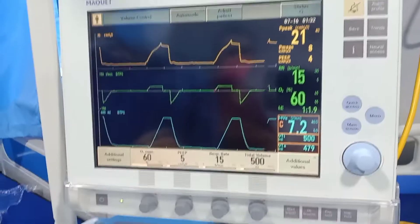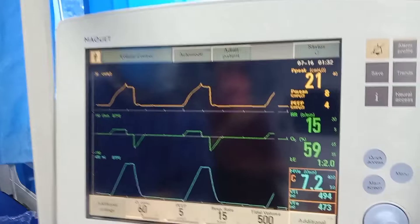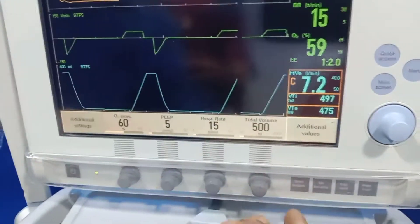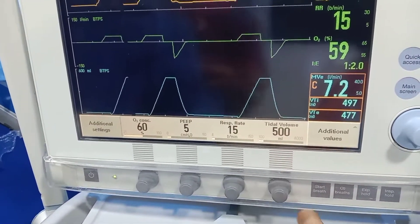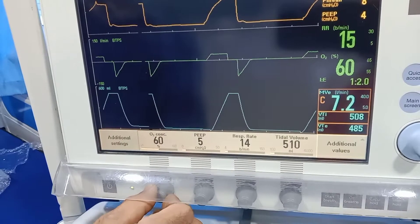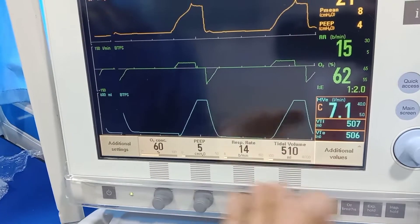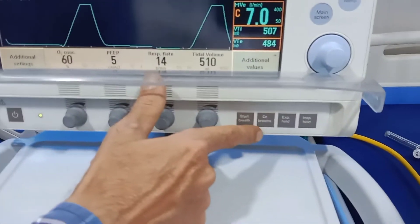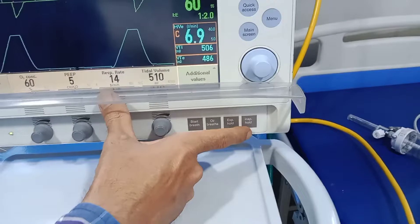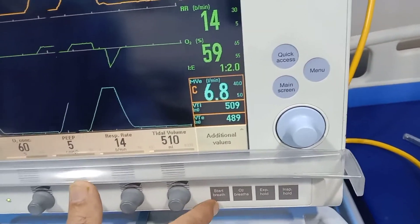Now it's ventilating with volume control mode. Here: O2 concentration, PEEP — set with this control; tidal volume — set with this control. Respiratory rate control — this — and PEEP — like that. This is the setting. Auto breath means auto section, expiratory hold for deep, and inspiratory PEEP; inspiratory hold for showing plateau pressure. Auto section for auto section and start breath means manual breath.